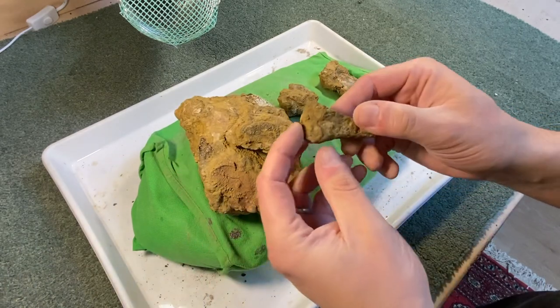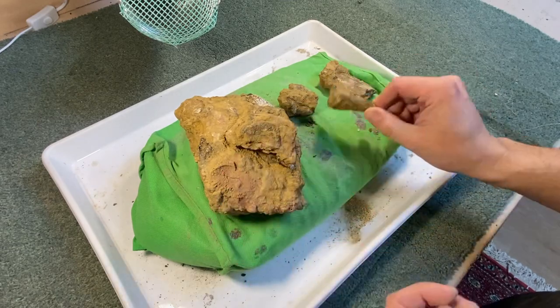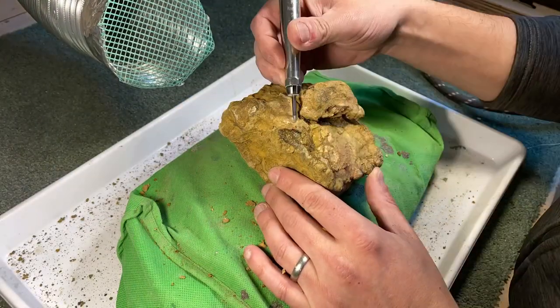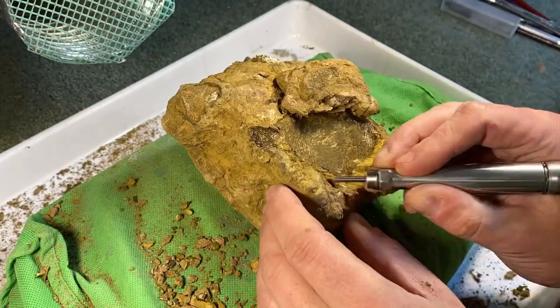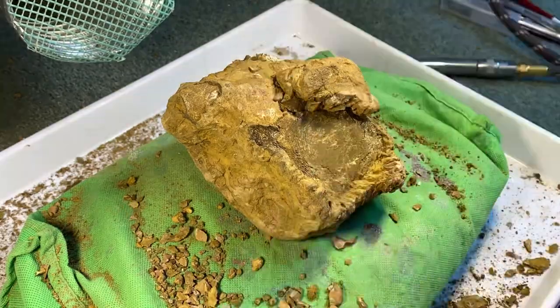In addition, a couple of other fragments of bones were found. This looks like the top of a chevron, which I'll explain a little later what that is. So let's get into the prepping of this. Today's primary tool is the Paleotech ME9100, attached to a large air compressor at about 100 psi.